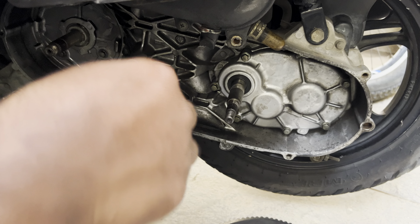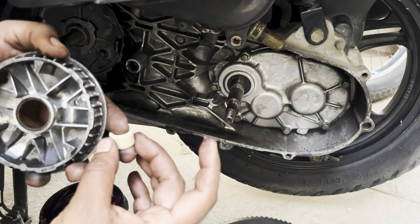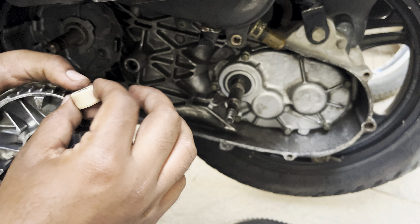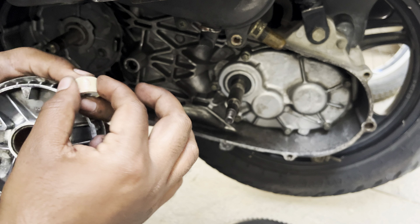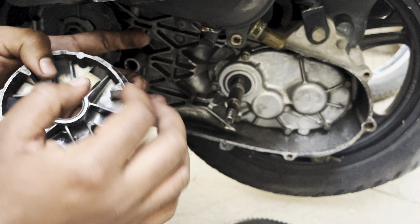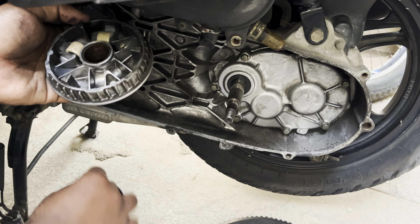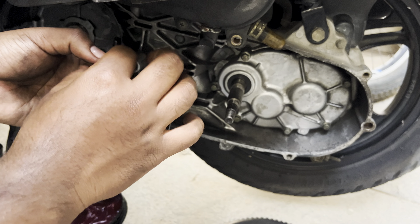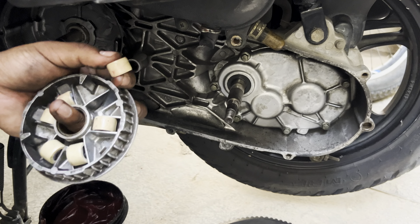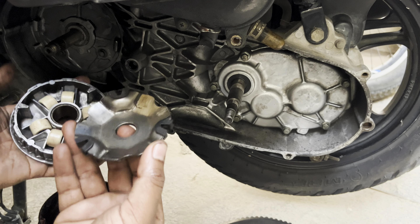These are the set of new rollers that I purchased from TVS. Slightly lubricate the rollers with grease and insert them as shown. Make sure that you don't overdo the greasing as it might attract a lot of dirt, which might end up damaging the rollers again. Now insert the backing plate, making sure that you have all the three brushes intact.